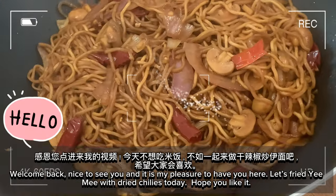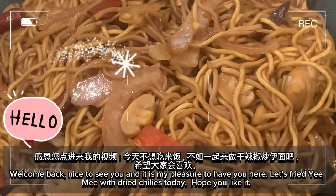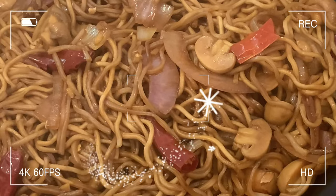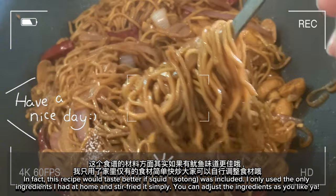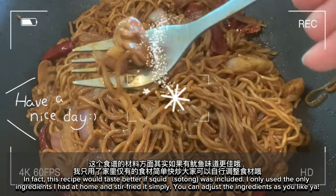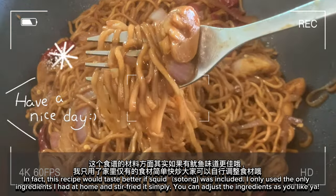Welcome back, nice to see you! Today let's fry yumi with dried chilies. Hope you like it. In fact, this recipe would taste better if squid yumi was included. I only used the ingredients I had at home and stir-fried it simply. You can adjust the ingredients as you like.